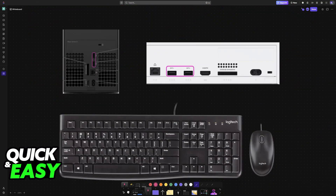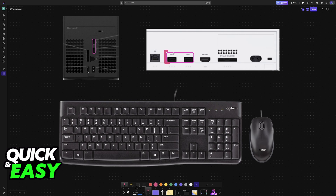All that you have to do is plug in your keyboard and mouse to any of the available USB ports on your console. Usually at the back of the console, you will find the USB ports available, and all that you have to do is plug them in with a cable.